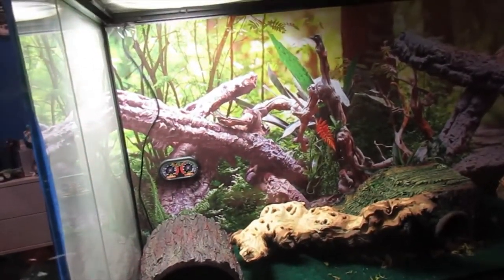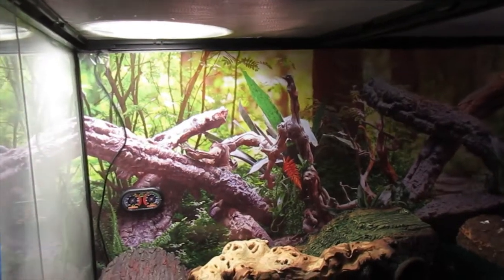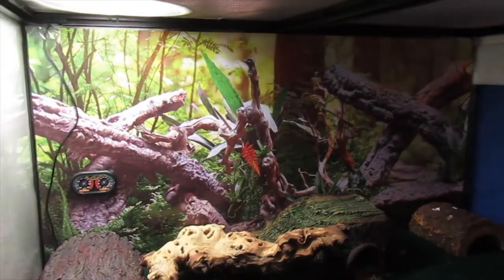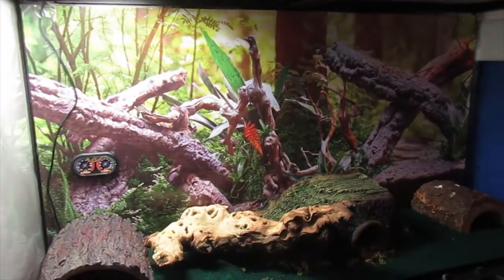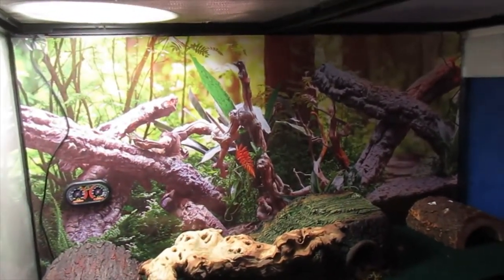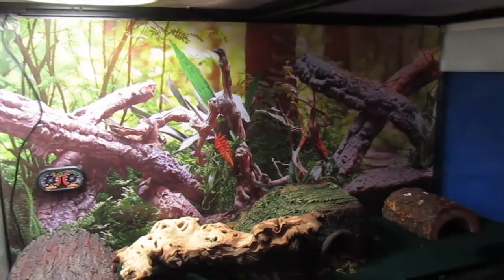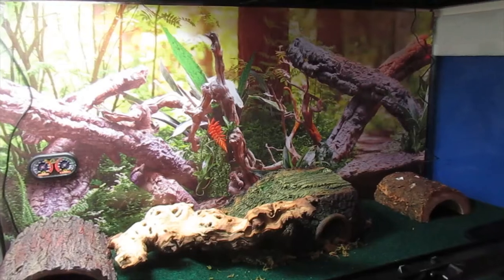Typically — right now it's winter — but you want to have your enclosure at roughly 70 to 90 degrees on the hot side and no less than 70 on the cool side. That's the temperature gradient I recommend for leopard geckos. As far as care goes, they're really easy — pretty low maintenance. One of the few things you have to look out for is droppings; clean them up regularly when you see them.